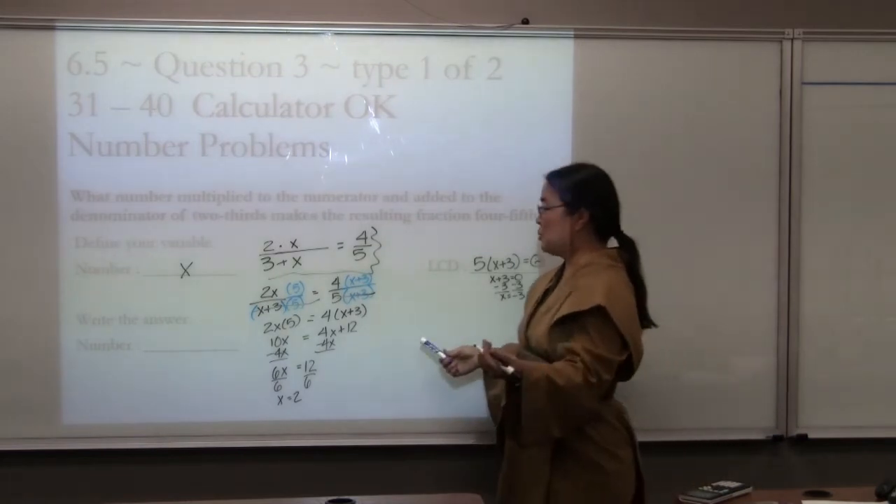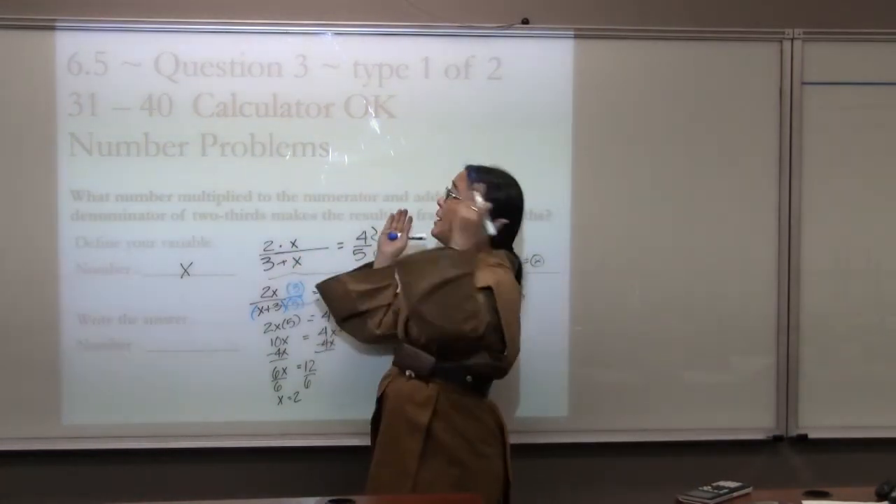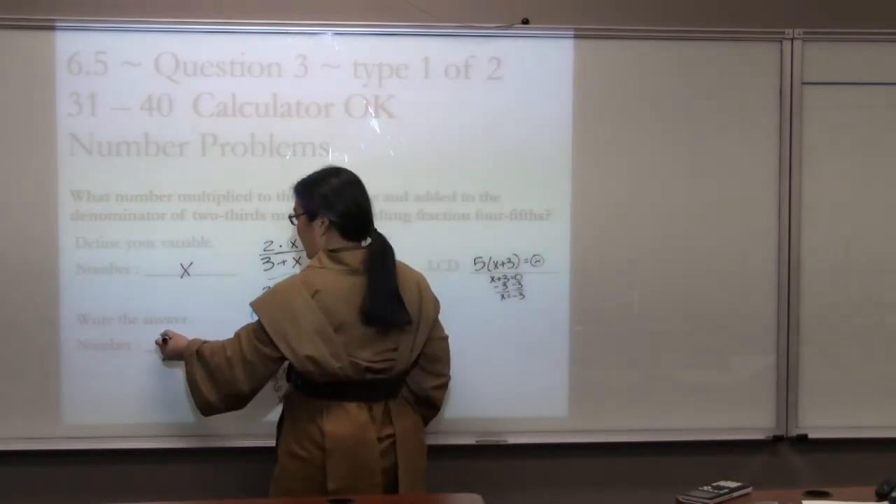2 is not negative 3, so it's a valid answer. Let's verify: 2 times 2 is 4, and 3 plus 2 is 5, giving 4/5. It works. Make sure you write the answer here as well.